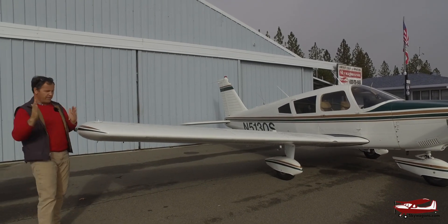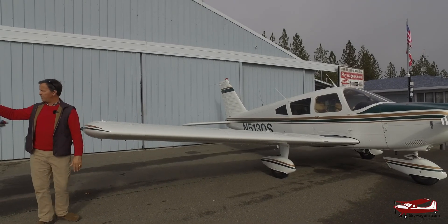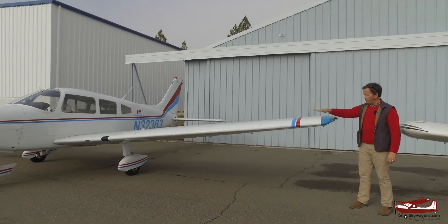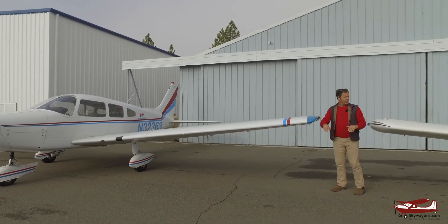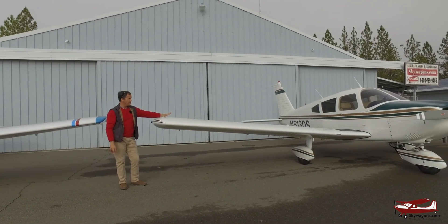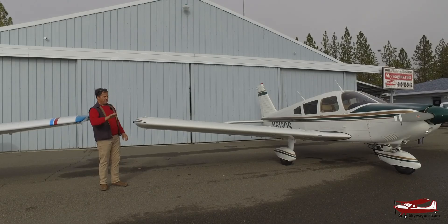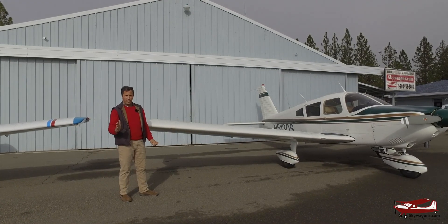The Hershey bar wing is parallel-sided from root to tip. Whereas the Warrior, halfway down, it starts to narrow, and it's a slightly longer wingspan. So you've got third window, longer fuselage, third window, tapered wing — if it's a 1. Like this is a 151. This is a 235. So if it was a 236, it would be a Piper Dakota, a PA28-236. But this is a 235 square wing. Just to recap: if there's a 1 after it, it's a tapered wing.